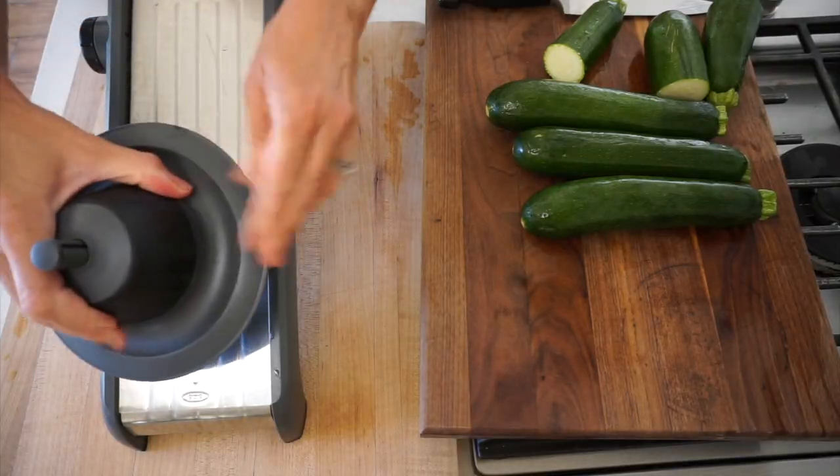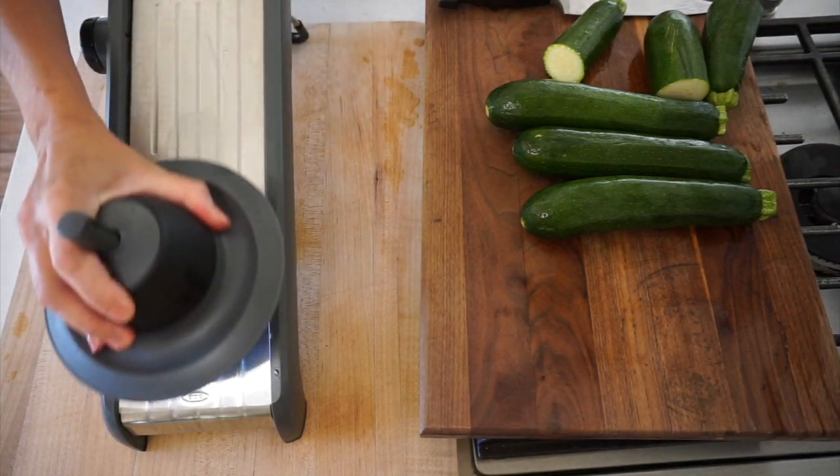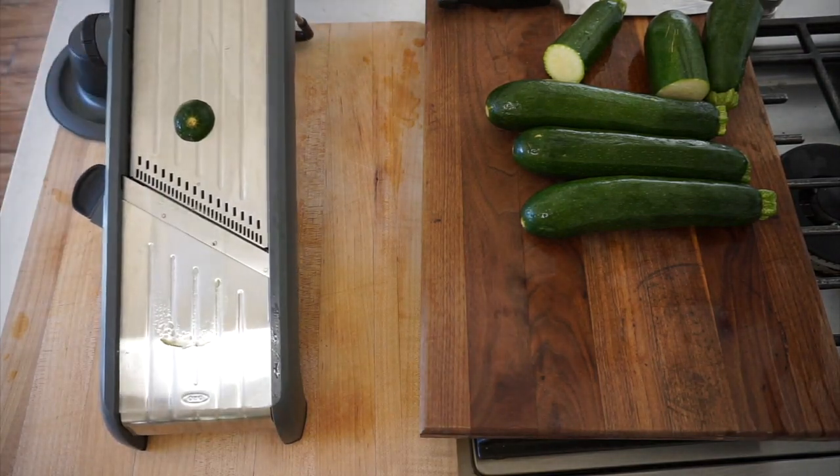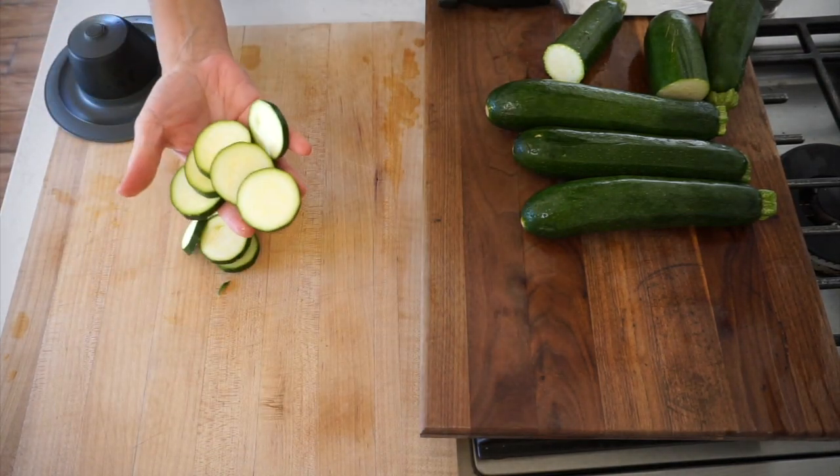These things move very quickly — so much so you don't even realize how fast it's moving until it's too late. The first couple of slices are usually not the best, but you just gotta get it going. Then once you get your hand positioned, it'll start to slice.